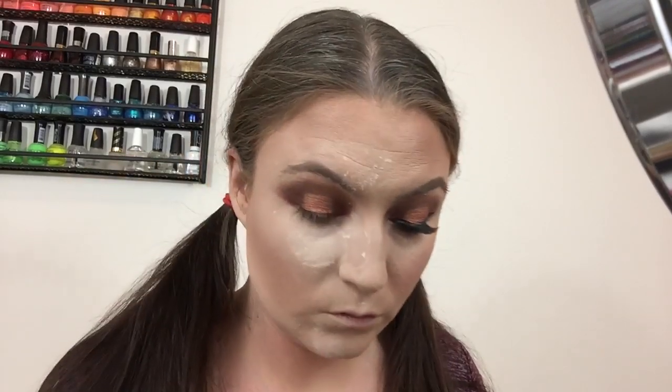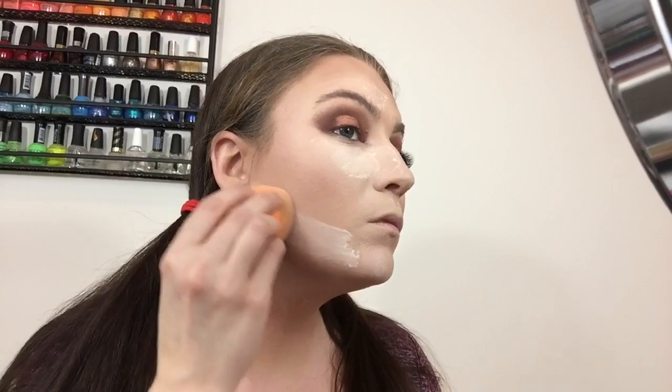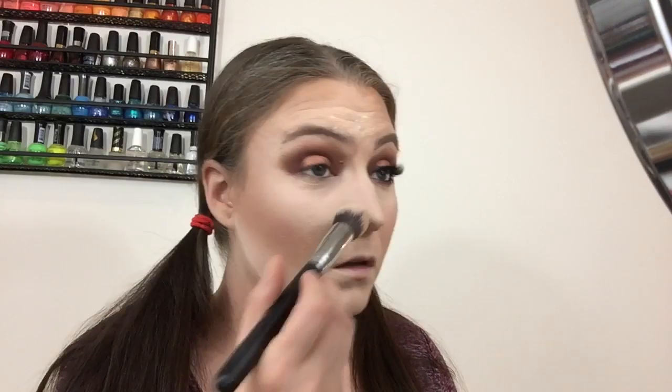I also use the beauty blender to go over it with no product. If you made a mistake going too low, this will help cover up any bronzer that went too low. Then I sweep off all the extra powder so we can move on to the next step — everything should be set down.